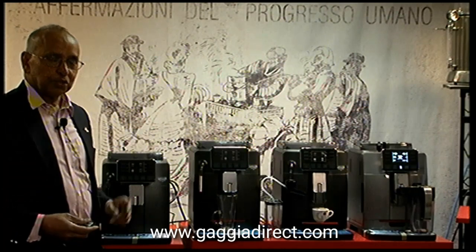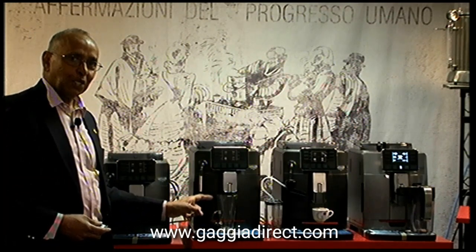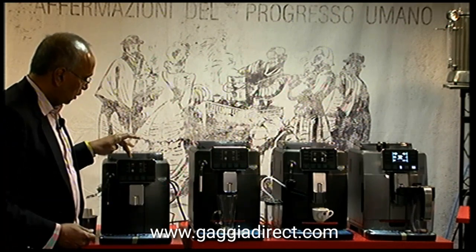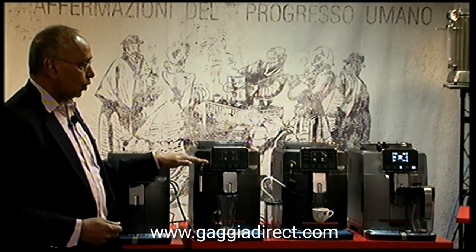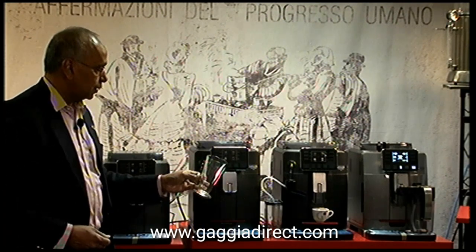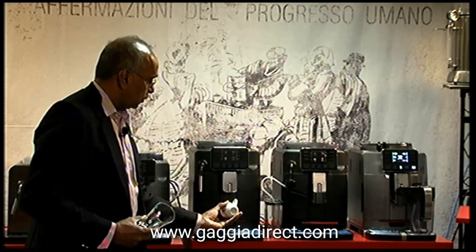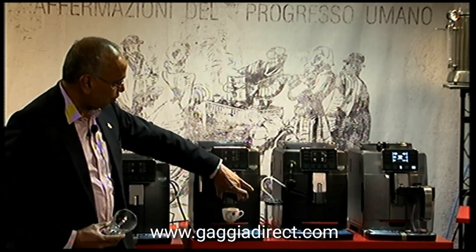One other thing I wanted to mention — I forgot to tell you about the tall cup sizes, so let's have a look at that again. All the machines other than the Style model have tall cup sizes. You can use something like a larger cup size, or as mentioned before, you can use the tray with a small espresso, bringing it down to the right level.